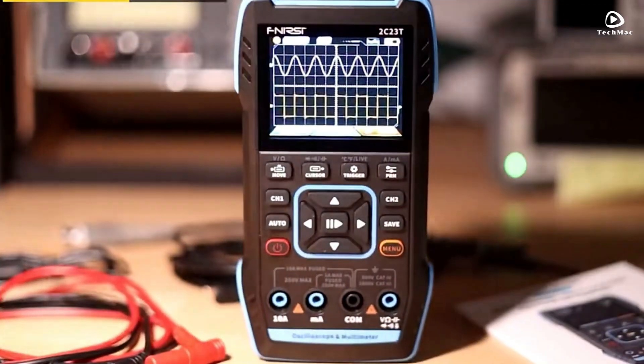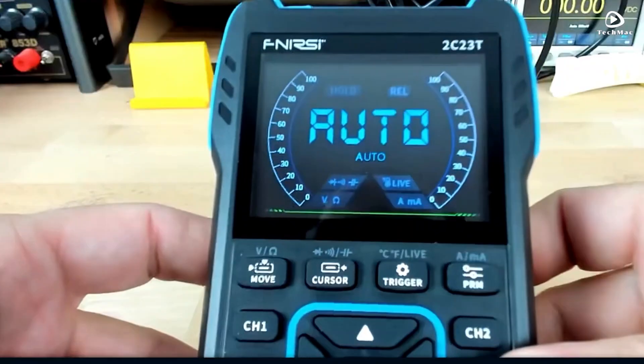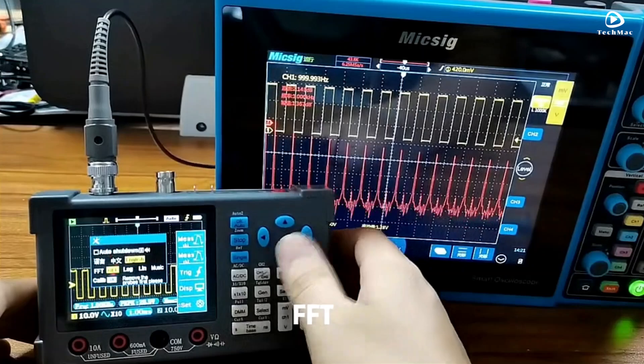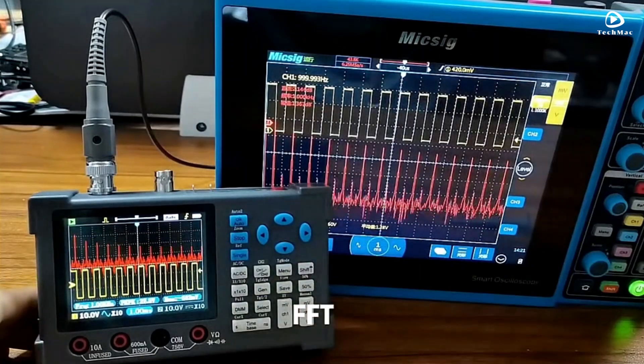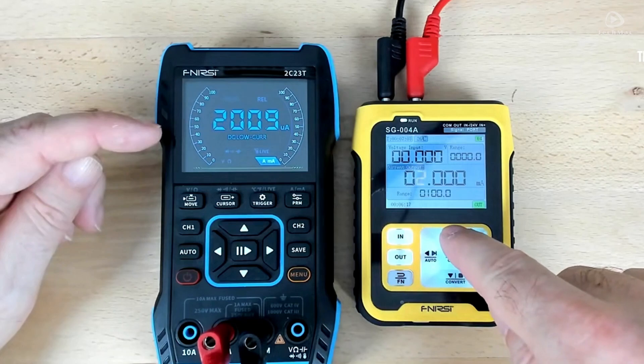There you have it — our top picks for the best digital oscilloscopes of 2025. Let us know in the comments which one stood out to you the most. Don't forget to like, subscribe, and hit the bell icon for more tech reviews.